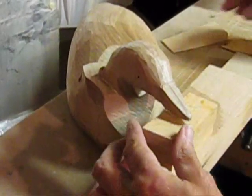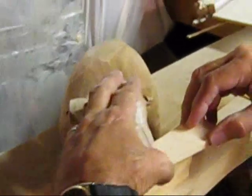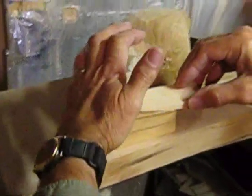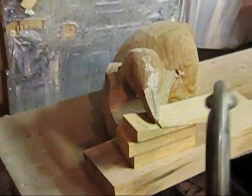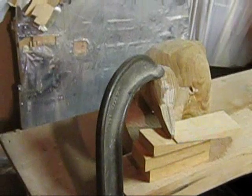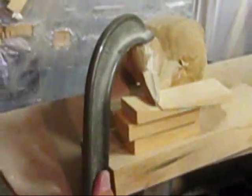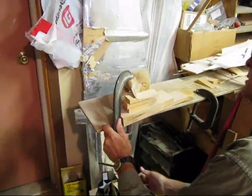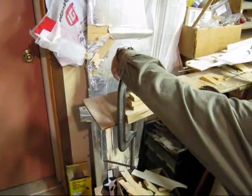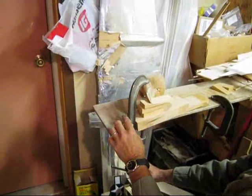First I block up the beak, then I use a large clamp. I feel around the back to make sure it's a tight fit. From there, in a few hours that will be ready to work.